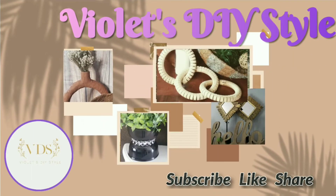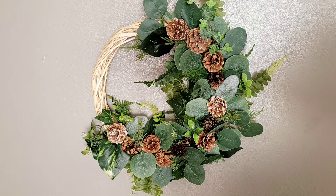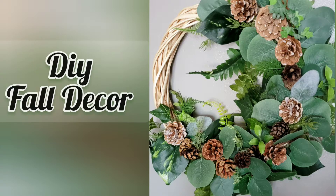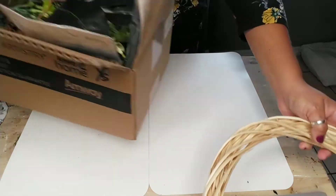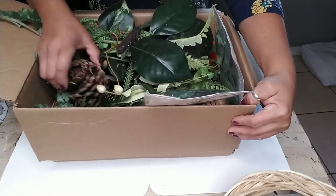Hey there, welcome to Violet DIY Style. I'm Violet. If this is your first time to my channel, I hope you consider subscribing. Also don't forget to click on that bell button so you can be notified every time I upload a new video. Today's tutorial I'm going to share with you how I made this fall rustic wreath.